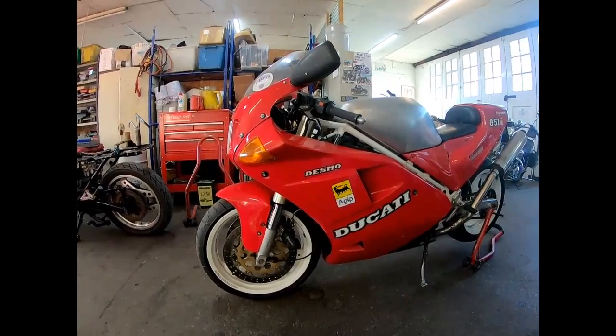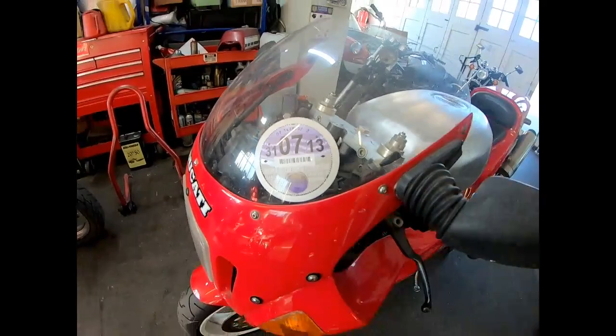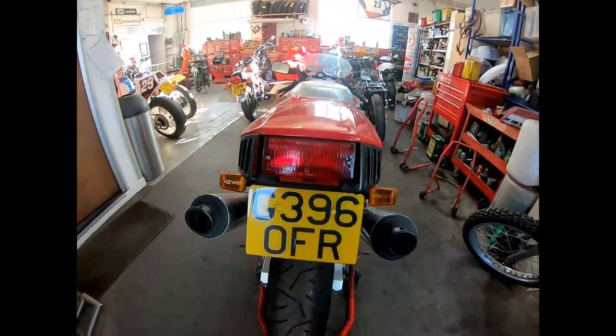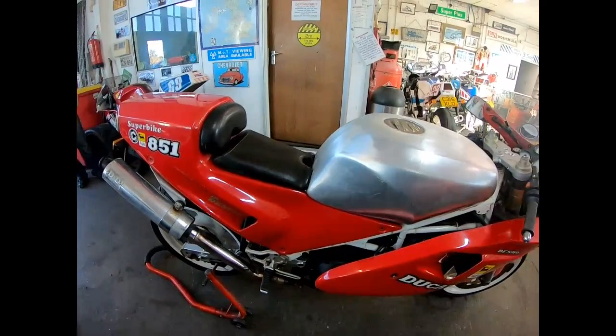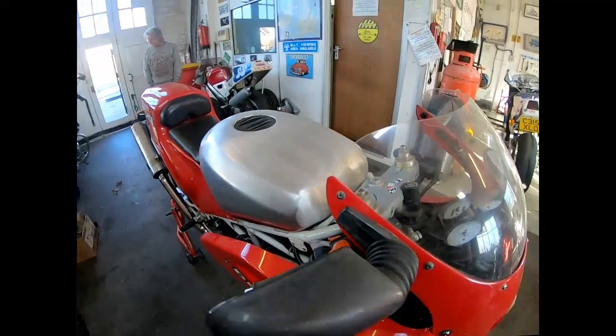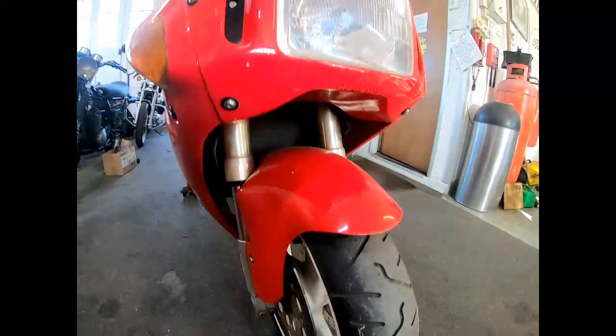What we've got today is an 851 Ducati that hasn't been on the road since 2013. All we're going to do is restore it - strip it, frame done, paintwork. I'll get all the bodywork off in a minute and see what's underneath. It should be a nice bike when it's done. There's a new alloy tank for it - the old one had the wrong tank on it before which rusted out. It should have been an alloy one but it was a metal one. A few bits to do, so let's get the bodywork off.